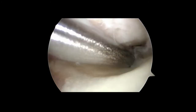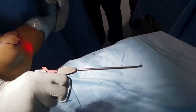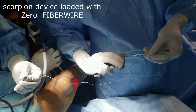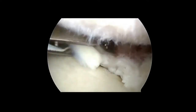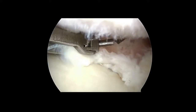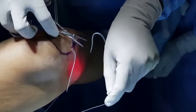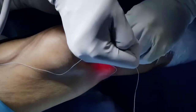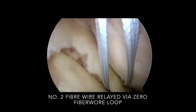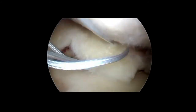Here you can see the posterior root is torn a few millimeters away from its insertion. The scorpion suture passer loaded with number zero fiber wire is taken into the joint and used to pass the suture near the periphery of the medial meniscus posterior horn. The zero fiber wire is retrieved out and in its loop, a number two fiber wire is relayed through the meniscus. In a similar manner, two more fiber wires are placed in adjacent areas of the periphery of the medial meniscus.